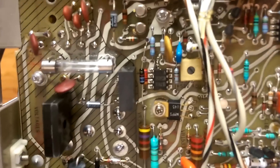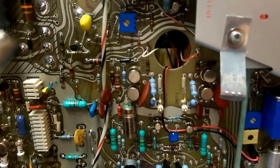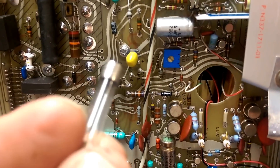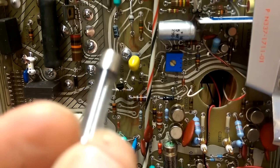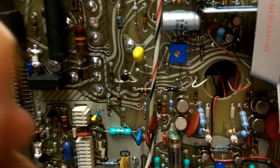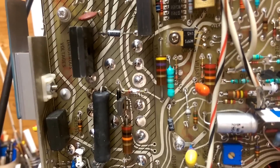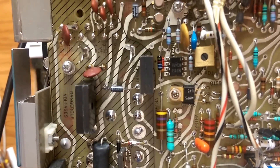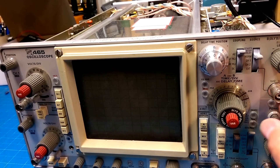I got the case off and I think the first problem is the fuse here — it's blown. That leads me to believe it might have a problem with its power supply, since it's not producing any dot on the screen. I don't have any 1.5-amp fuses, so I'll have to go to the electronics store and pick some up.